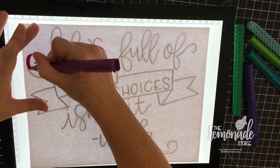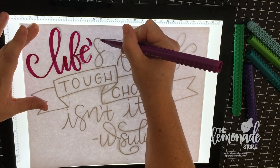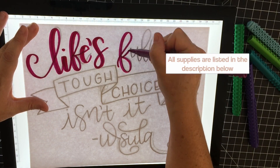Hi everyone, it's Shelly with The Lemonade Store and today I am lettering with my Artline Stix markers. These are the ones that kind of look like Legos and I will have links to all of the supplies listed below.